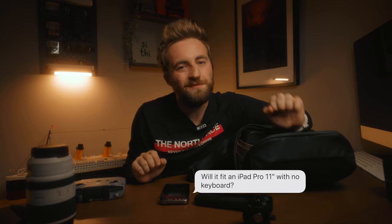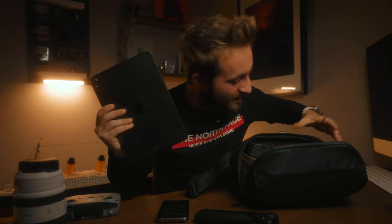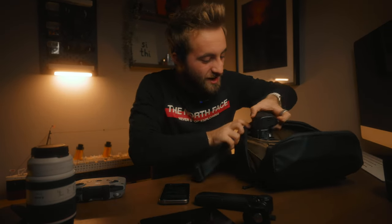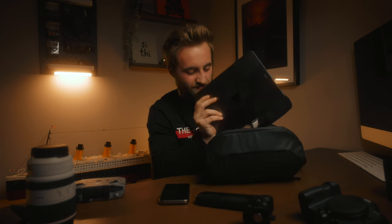Question four: will it fit an iPad Pro 11-inch with no keyboard? I have one right here, so let's see. It's definitely not going to go in that way. My answer would be no — I wouldn't try that. An iPad Mini, yes, 100%. But an iPad Pro 11-inch, no.